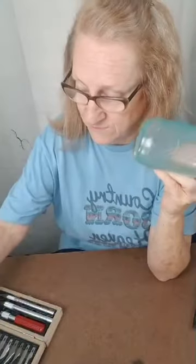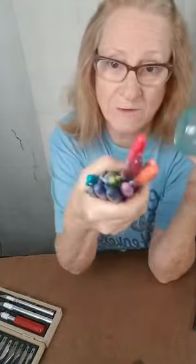These alcohol inks worked great — that's my cloud one. Worked great for making sea glass. So look at all the different colors of sea glass now that we can have.